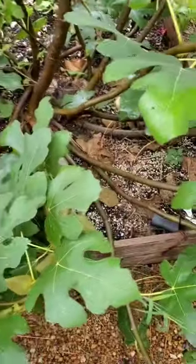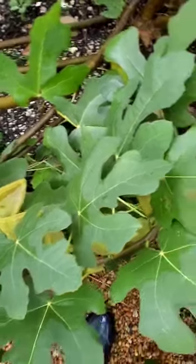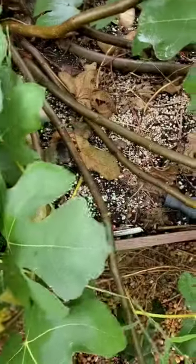The only other trick is that because my branches this year are really low to the ground, I may need to figure out how to keep the ants off with the sticky stuff. That might be a little challenging though because they're so low.